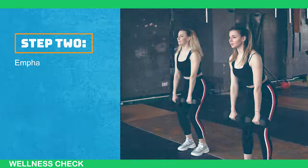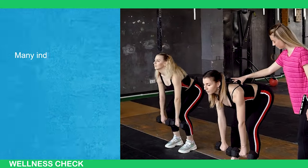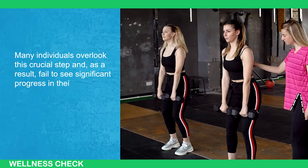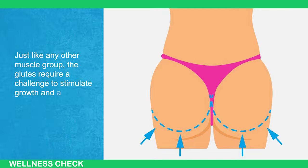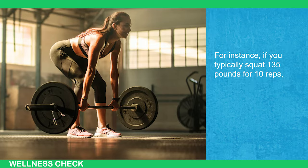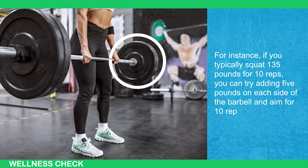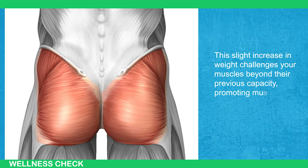Step 2 emphasizes the importance of progressively getting stronger over time to achieve optimal glute development. Many individuals overlook this crucial step and, as a result, fail to see significant progress in their glute gains. Just like any other muscle group, the glutes require a challenge to stimulate growth and adaptation. One effective method to ensure progressive overload is to gradually increase the weight lifted during your exercises. For instance, if you typically squat 135 pounds for 10 reps, you can try adding 5 pounds on each side of the barbell and aim for 10 reps again. This slight increase in weight challenges your muscles beyond their previous capacity, promoting muscle growth.